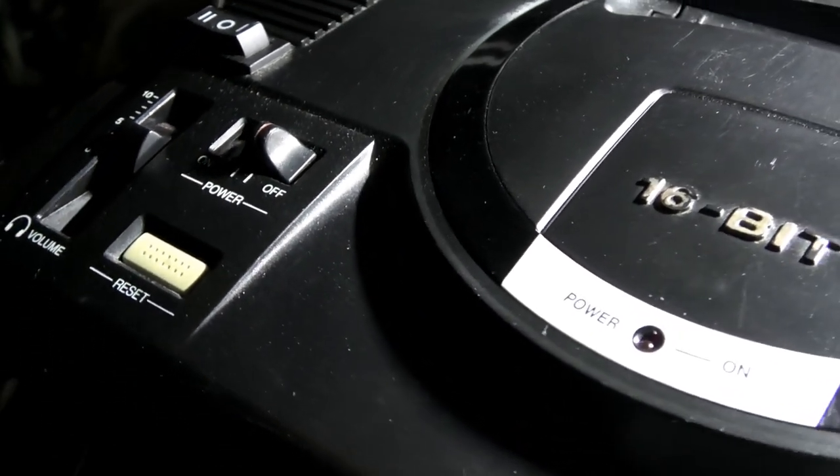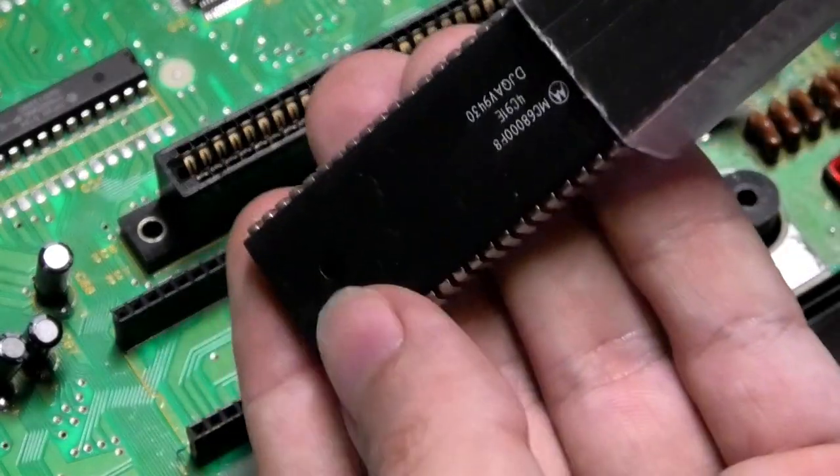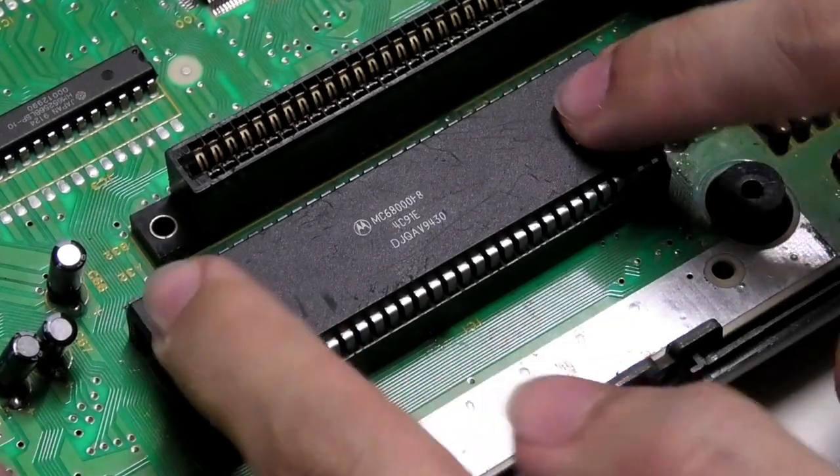This Mega Drive has a broken CPU, and I thought I'd have some fun and experiment with cheap ICs from China to see what we get.